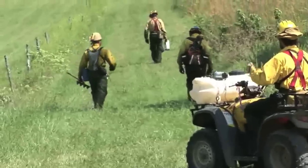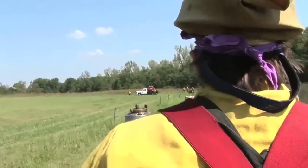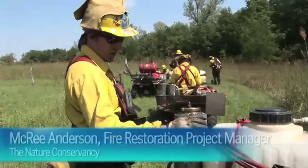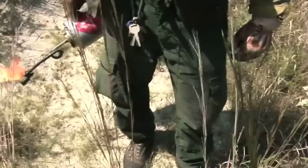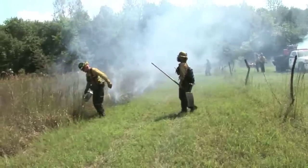We're at the Rick Evans Grandview Prairie Conservation Center where these guys are about to light a prairie fire. Let's find out how they do it. This is a drip torch full of diesel fuel and it's designed to light the fire — it's our primary way of starting the fire.